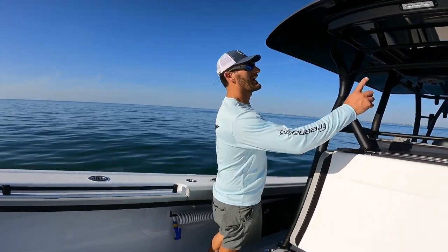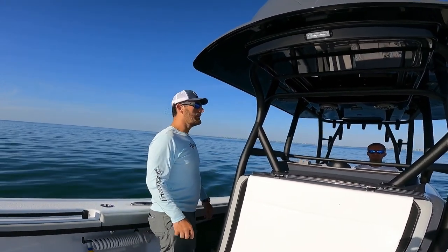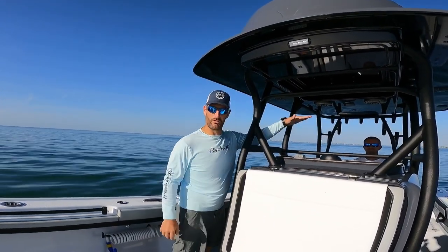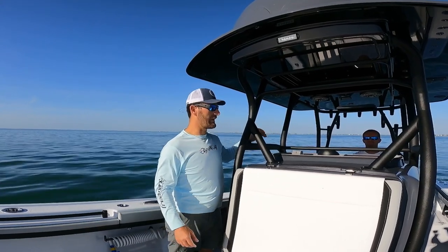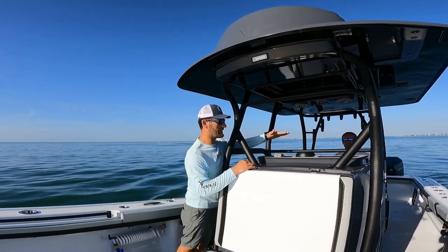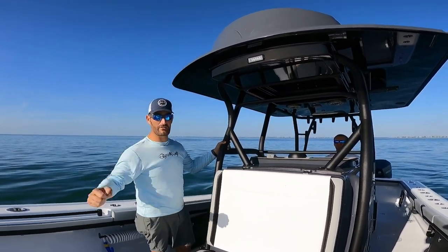It has the Isinglass that goes around, and that comes with it — it's in the hatch right now. I am in the process of trying to find a windshield. It's going to be like a little shorty windshield, because the Yellowfin doesn't come with a windshield since it would hit your shin. But I do have a full second station up top.